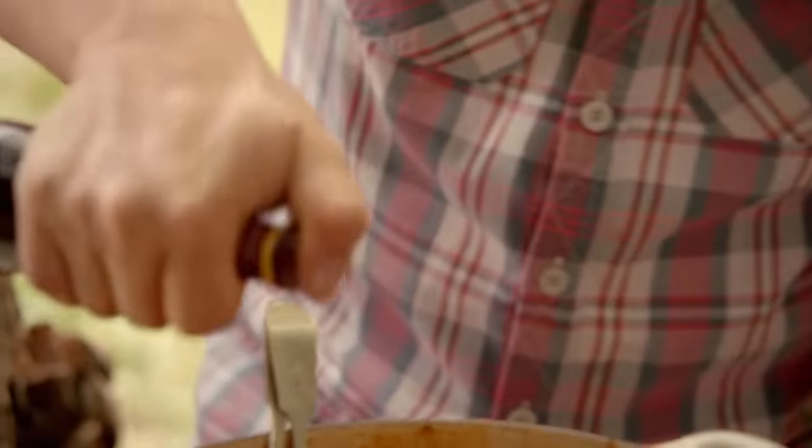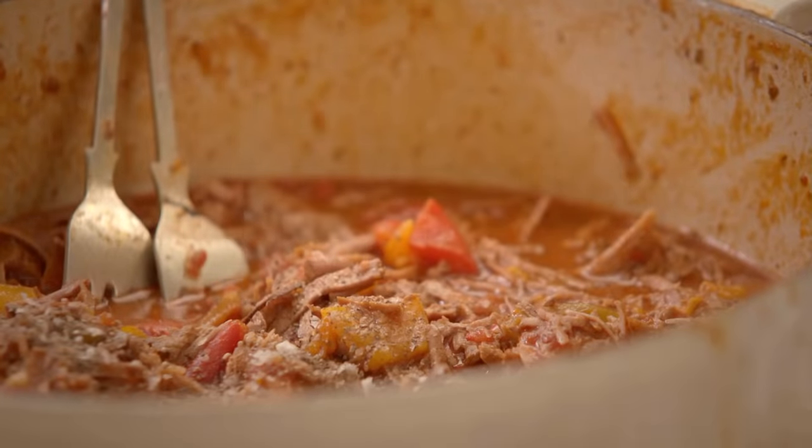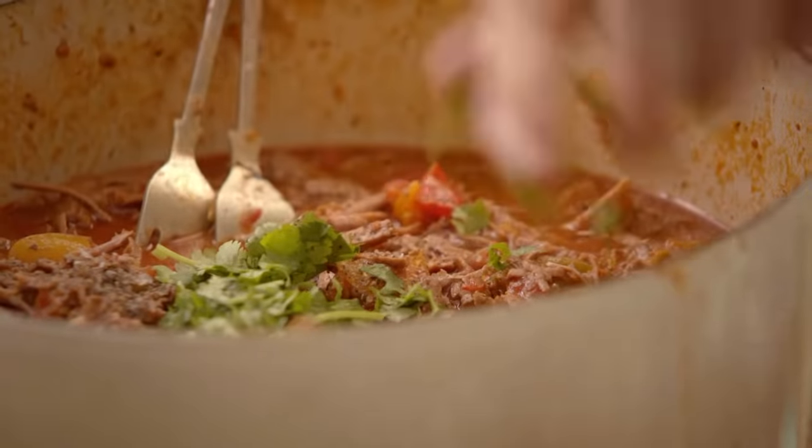Because this dish has been travelling for a couple of hours, I'm going to freshen it up with a splash of vinegar and a touch of salt. Coriander. And then that's good to go. That really is very good to go. Nice one.